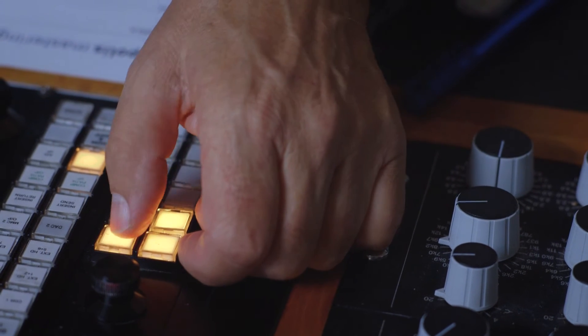It's also got phase inversion on the left and right, and in mono as well.